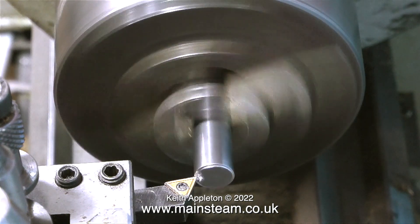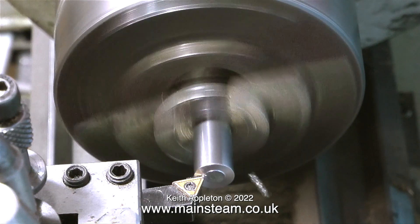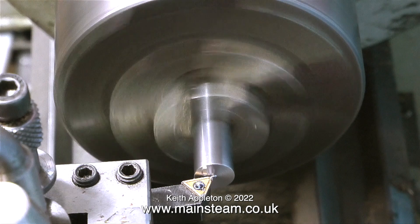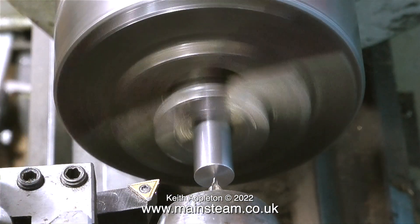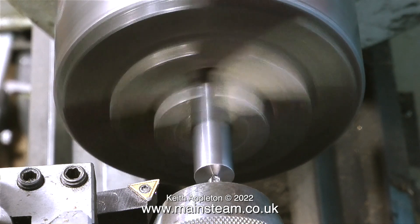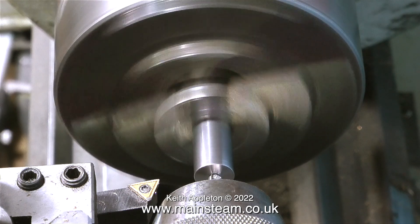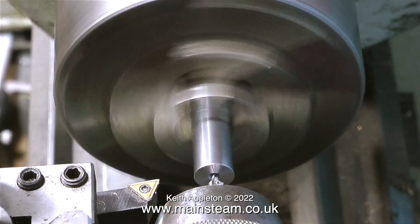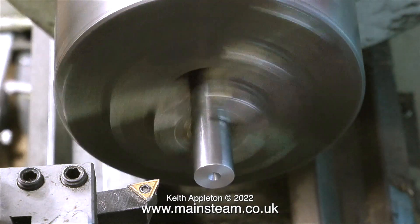A good tip is to use a new tip on the carbide-tipped cutting tool — the idea is to use a nice sharp cutting tool so you get a good finish. First of all, as usual, I face across the end of the work, followed by a center drill. I'm center drilling the end not because I need it, but if you look at most steam engines you'll see a large center in the end of axles or crankshafts because they will have been turned between centers at some stage.